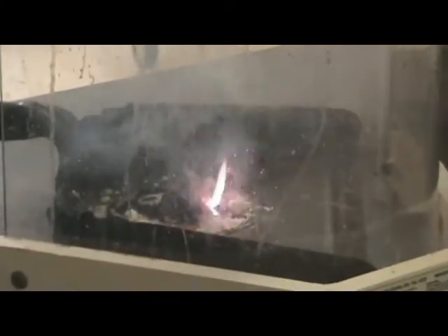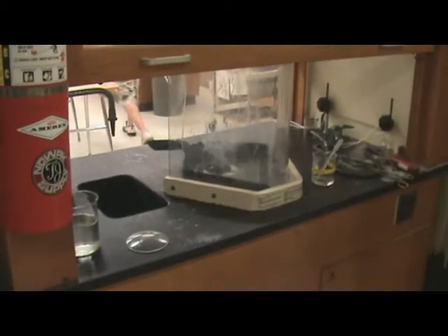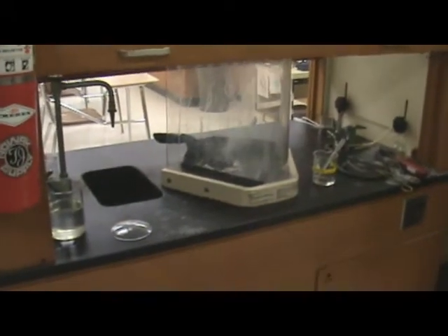I don't think the fume hood helped a lot. No, it did — remember how bad it was the first time we did this? It smells like burning marshmallows. I thought it smelled like fireworks.